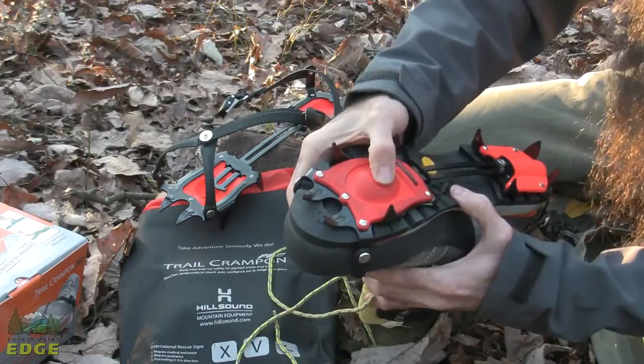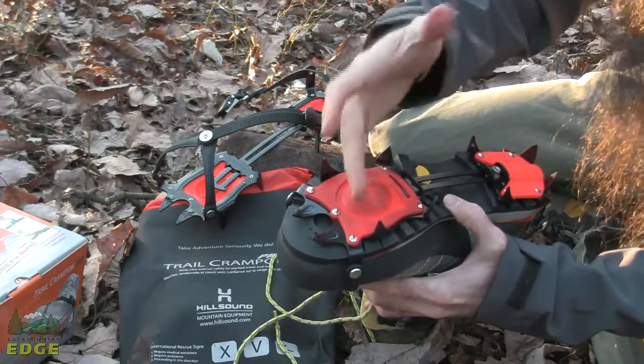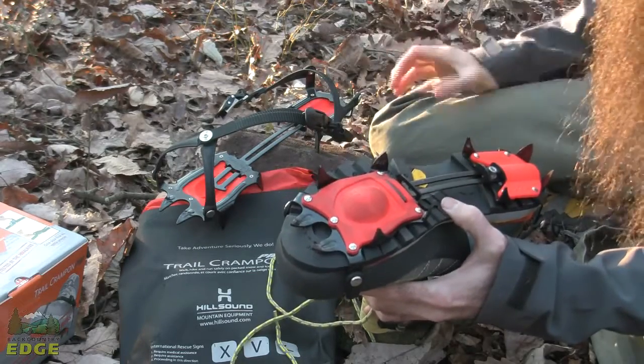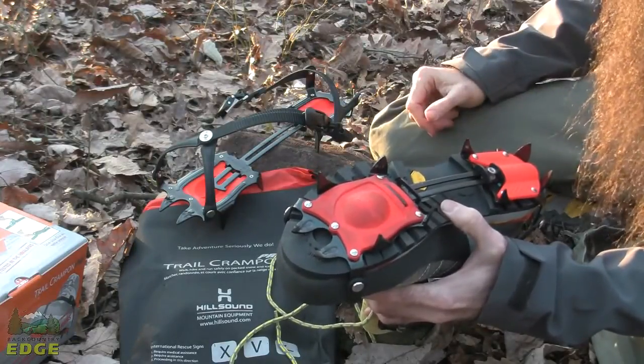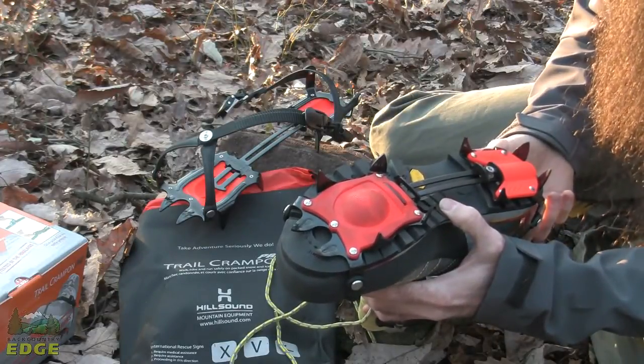There is an anti-snow pad underneath on the mid foot. Basically, it ensures that snow does not build up beneath the crampon. Should that happen, the teeth would no longer bite and you wouldn't get the traction that you are able to get because this anti-snow pad is in play.